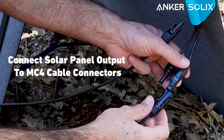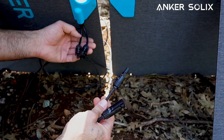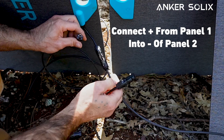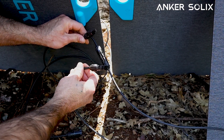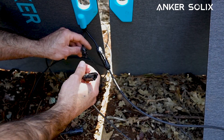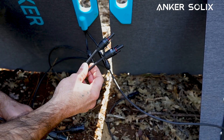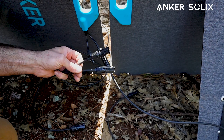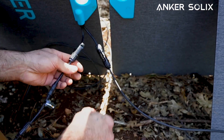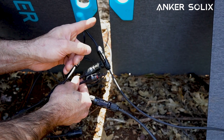Our first step is to connect the output of one panel to a set of MC4 cables. Using those cables, we'll then tie into our second solar panel, wiring it in series — taking the positive coming from this panel and wiring it to the negative of the one next to it. This daisy chains the two panels together in series, essentially turning them into one large solar panel with a main positive and main negative, ready to be connected in parallel with the other two panels. To connect them in parallel, we use branch connectors that combine two positive cables together and two negative cables together.